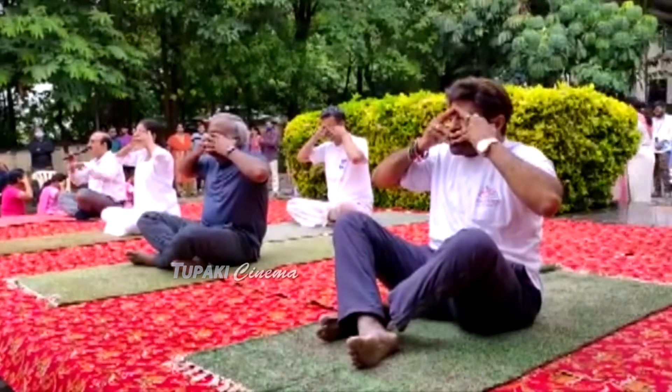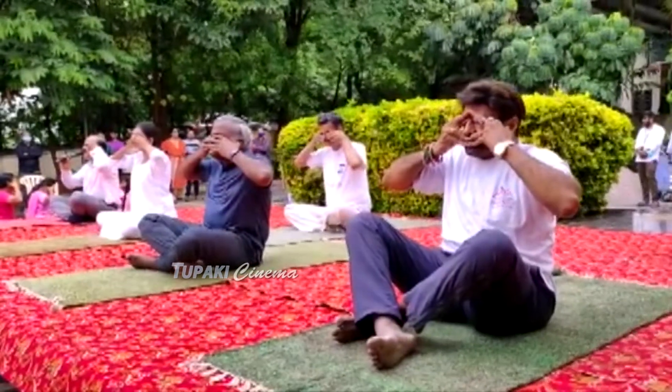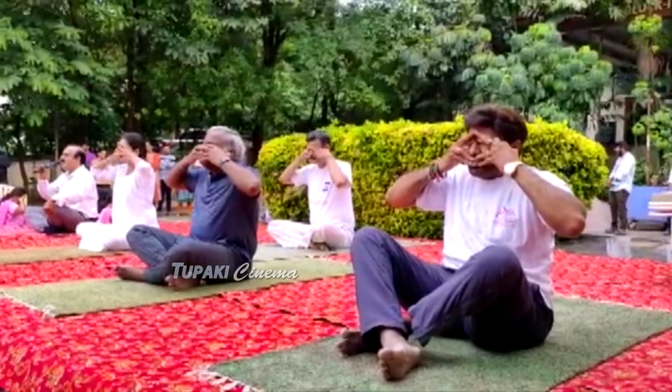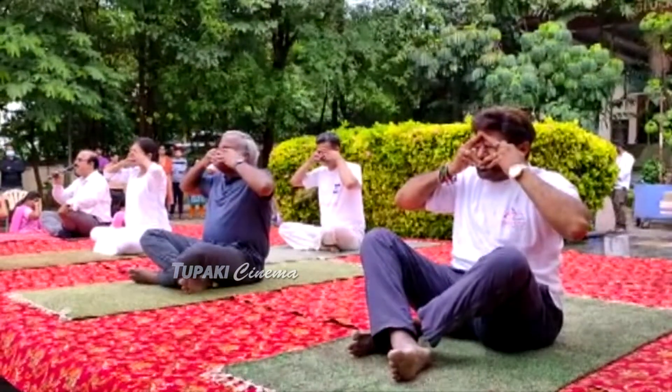Place your fingers on the lower lip and with your thumbs close your ears. Take a deep breath, and while exhaling give a humming bee sound.